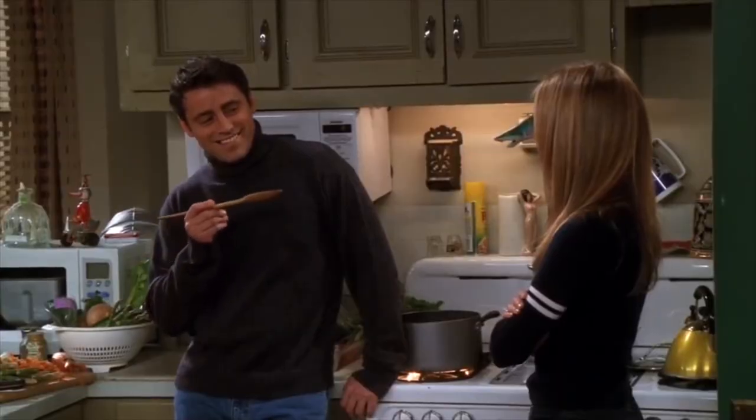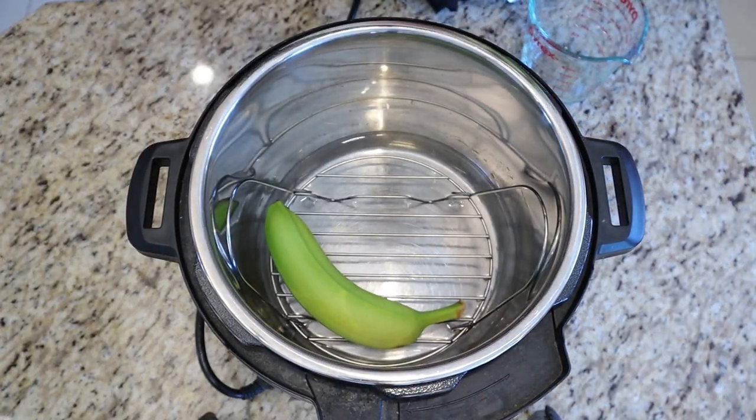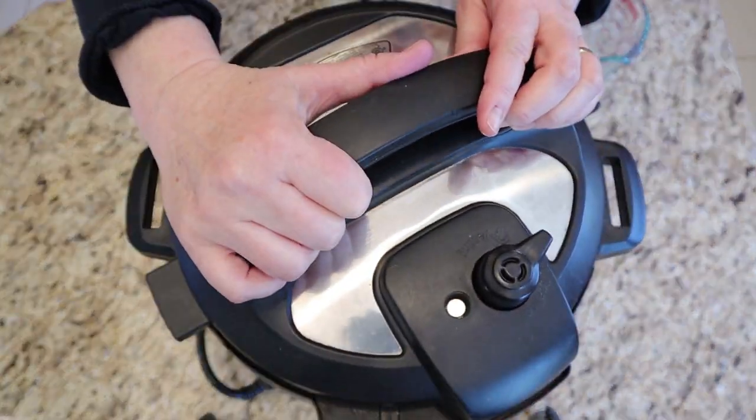Welcome back to Comfort Food Farms, the plant-based home cooking channel. If this is your first time, I'm Kari Greger — glad you've joined us. Let's get into it. You'll find a short video on how to make the green banana mash in the link in the card above or in the description below.